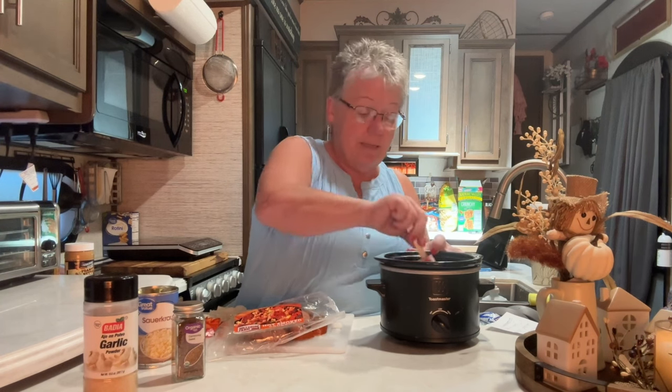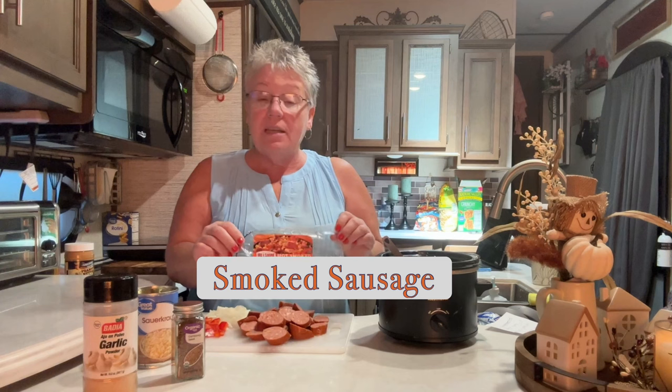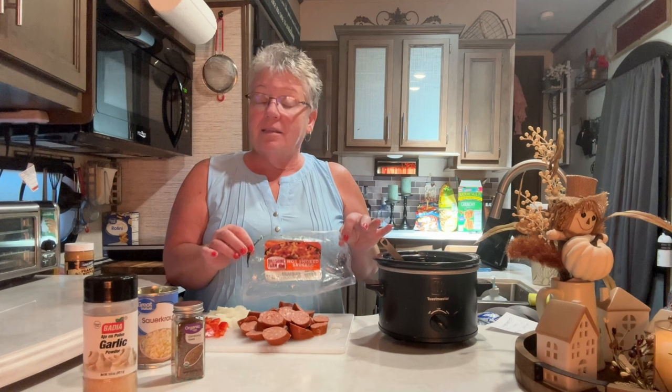I bought 14 ounces of sausage — you don't have to use 14 ounces. This is going to feed my husband and me tonight. This is my go-to quick dinner.